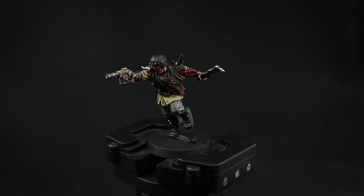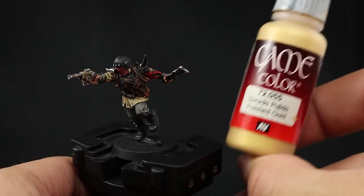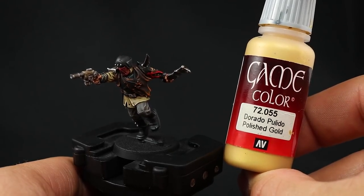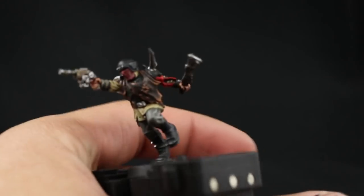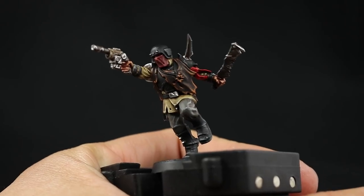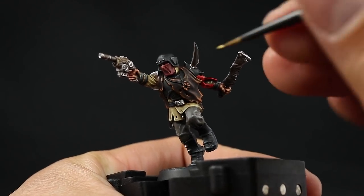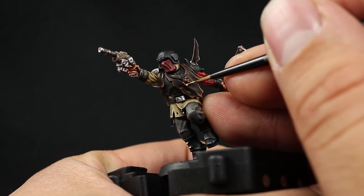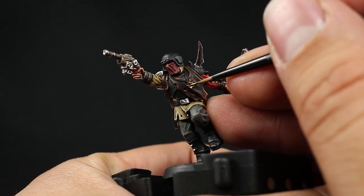To finish this model I'm going to pick up the gold of the little symbol on his neck using Polished Gold from Game Color. This is a very yellowy gold that I like a lot for gold areas. It's just an extreme highlight — pick the most prominent parts and leave the recesses on the previous color. With that done, we're done with the model.